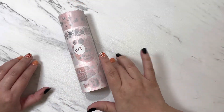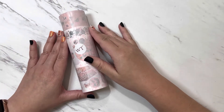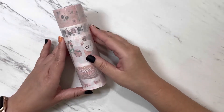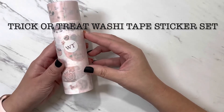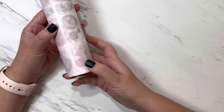Hey guys, it's Jessica. I just wanted to do a quick little unboxing of my first washi tape shop order. I went ahead and ordered the Halloween washi tape and sticker pack. It comes with this pretty little wrapping.